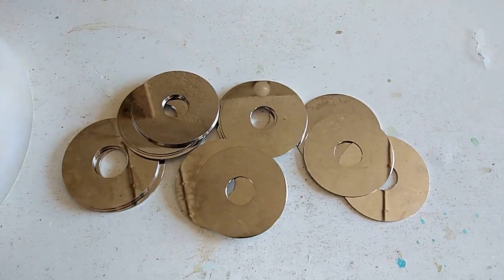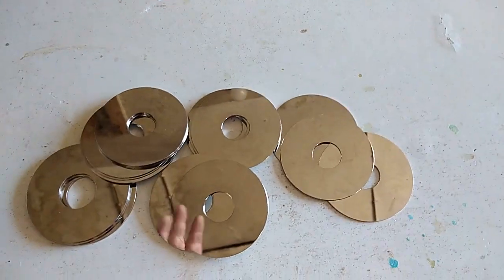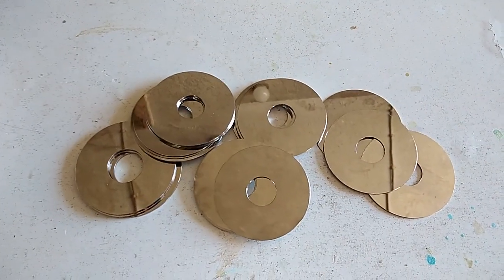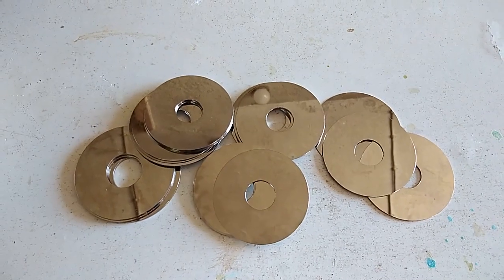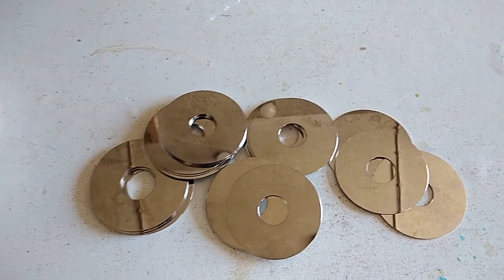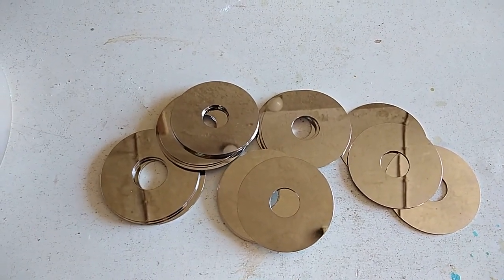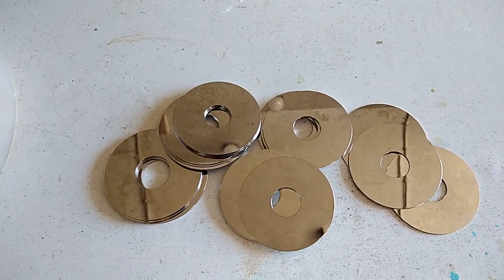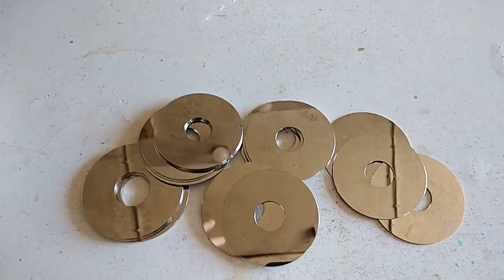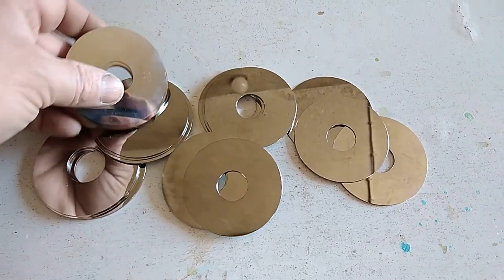Hey guys, what's up? Welcome to a new video. When I started this channel, one of my first videos was about how much noble metal we have in hard disk plates. The amount of platinum is so small, but I worked with a simple acid and a simple process. At that time I didn't even have nitric acid.